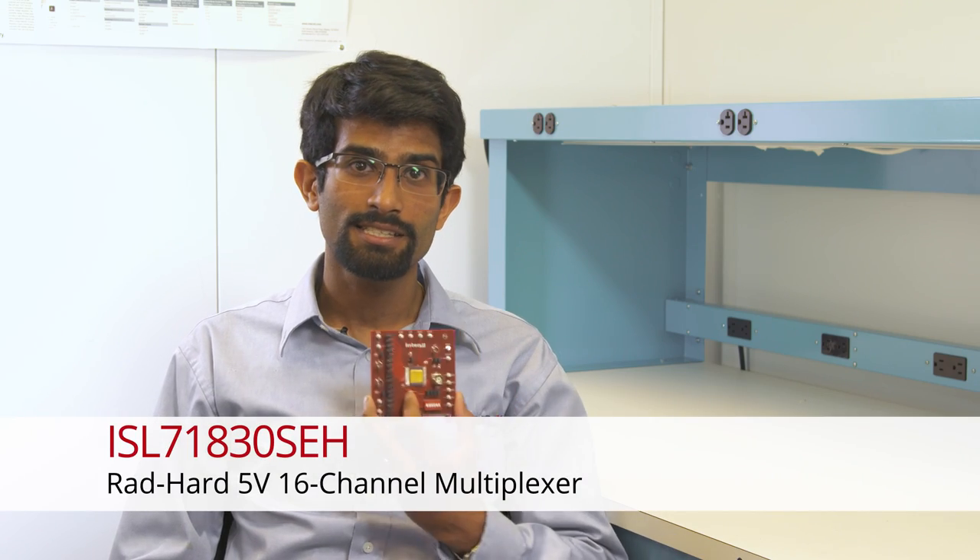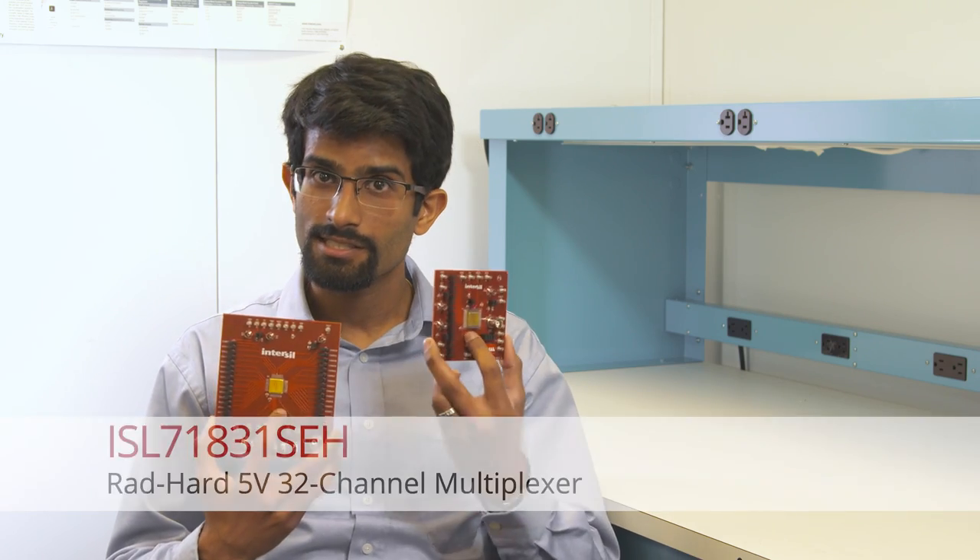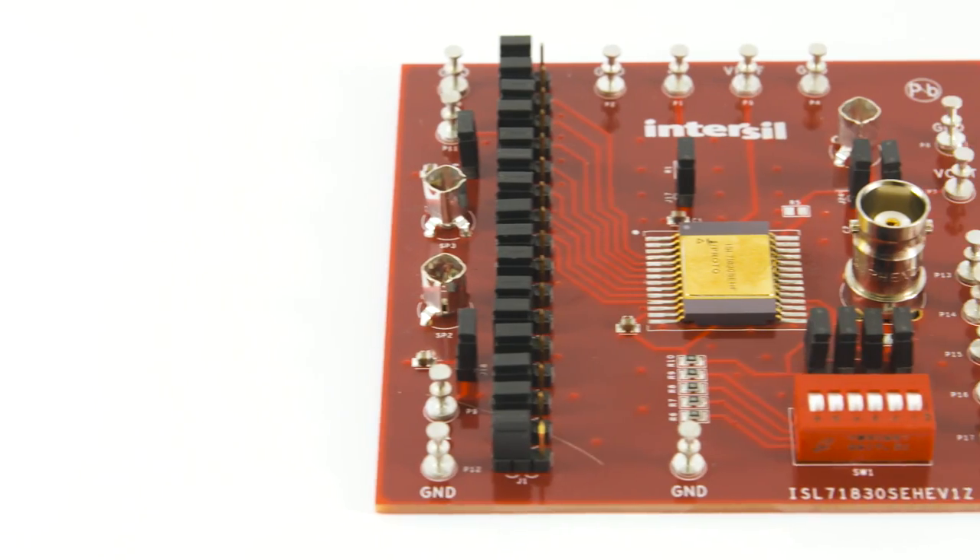Some of the feedback during that process was to make a single rail low voltage analog multiplexer, and that's what I'm here to talk about. I'd like to introduce the ISL 71830 SCH and the ISL 71831 SCH. They are the 16-channel and 32-channel 5-volt multiplexers.